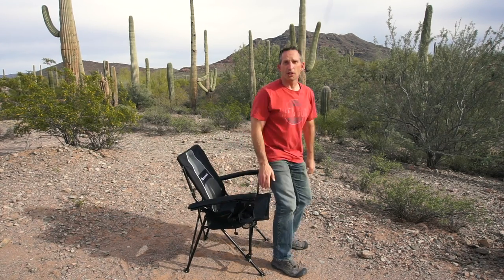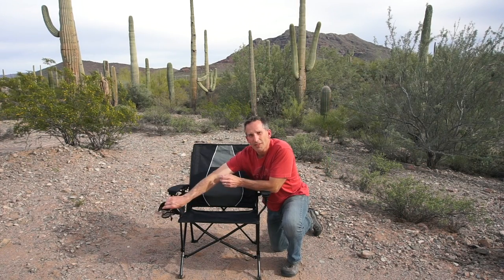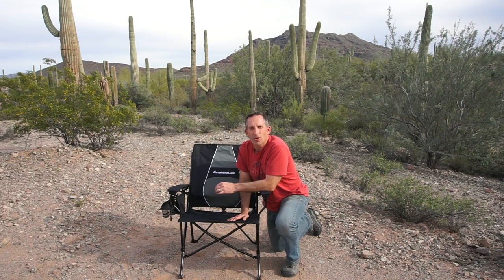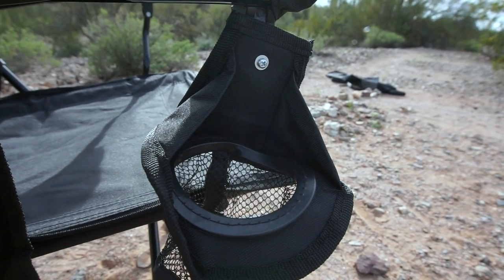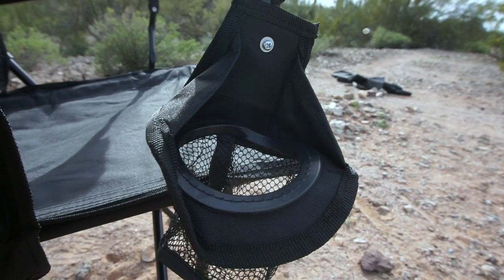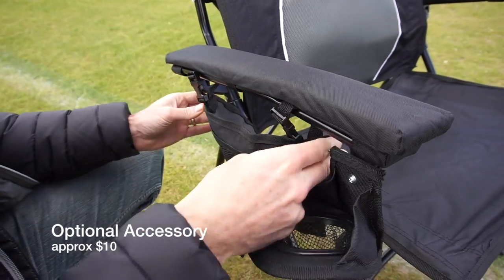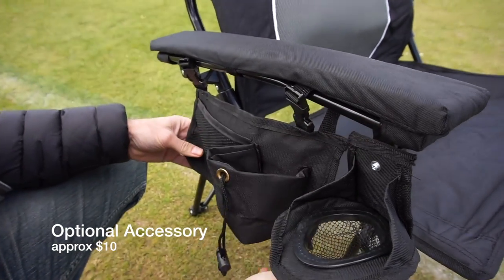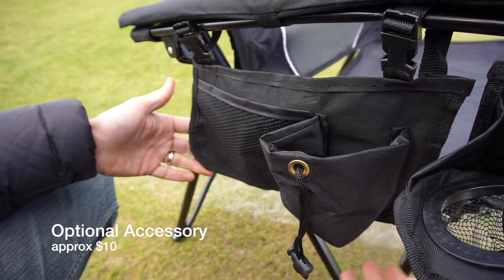The Strongback Elite Chair has the frame integrated into the arm support, which makes it really easy to get up and out of it. It comes with a cup holder on the side. If I had a knock on the product, it would probably be that — it's kind of a flimsy cup holder, especially for a chair in this price range. There is an optional cup holder you can pick up that has an additional space for a cup plus a little pocket for a phone or some keys.